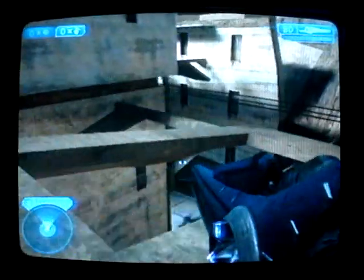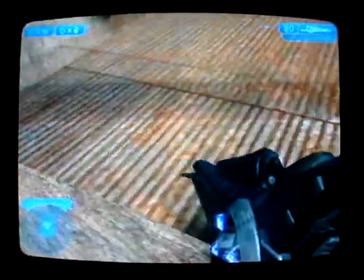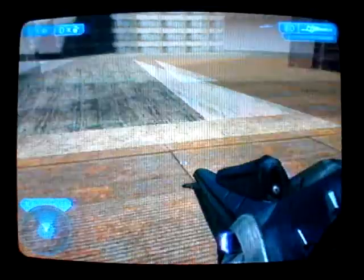And jump up here, and then crouch really quick, and then turn around, and jump up here, and you're out of outskirts.